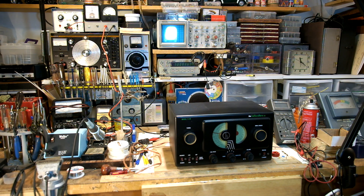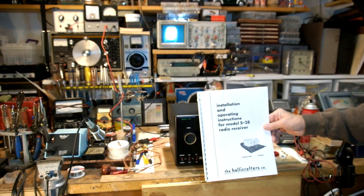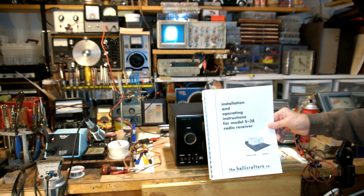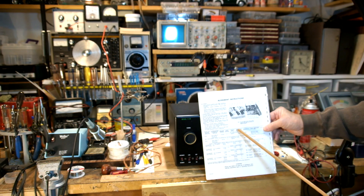The other thing about restoring this radio is that once you get the capacitors replaced and any out-of-tolerance resistors, it's probably going to need to be aligned. You will need a copy of the alignment instructions. You can buy these on eBay — it includes the operating instructions as well as the schematic and alignment instructions.